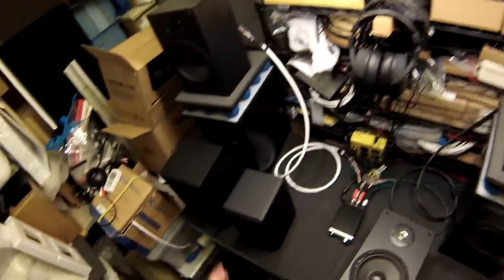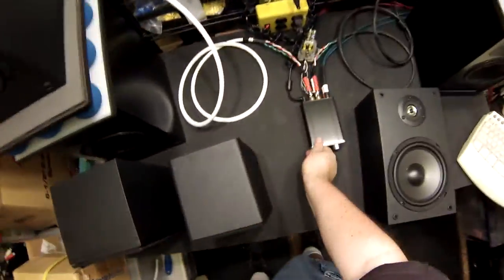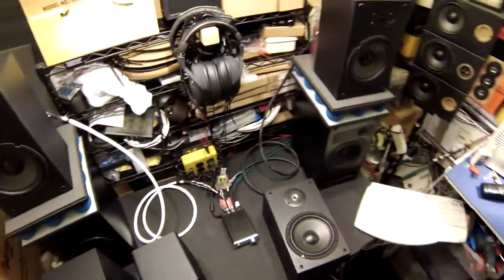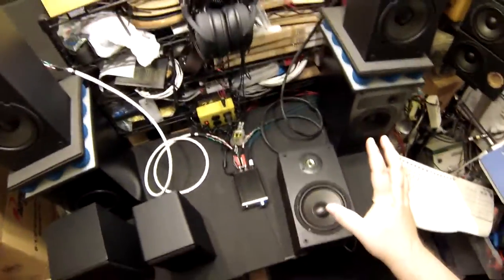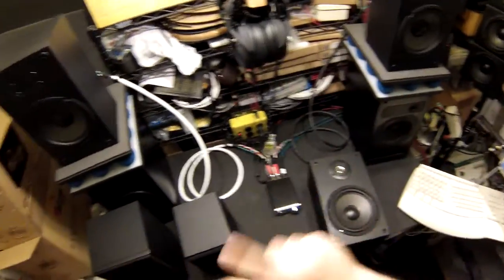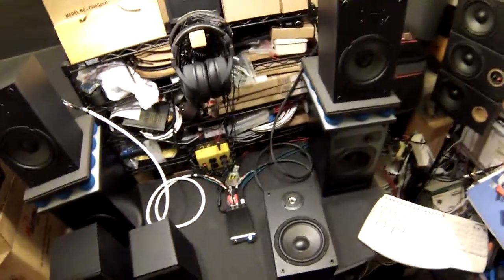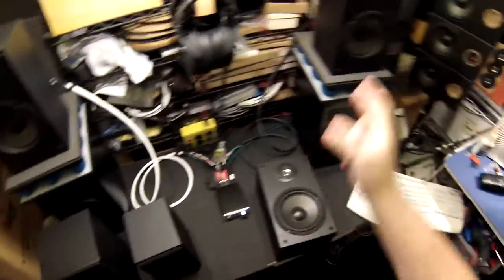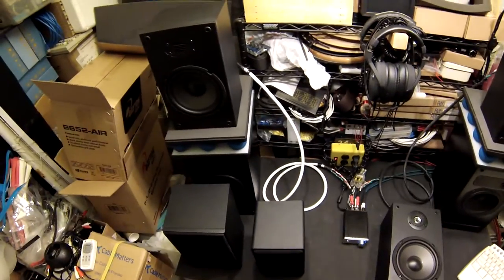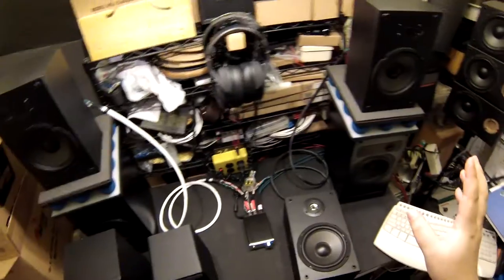I'm not going to do the sound demo in this video — I want everyone to be able to watch this on mobile. In a separate video I'll put the standard B652s up and do an A/B switch-back comparison so you can actually hear the difference, as long as the tweeter doesn't die on me again.